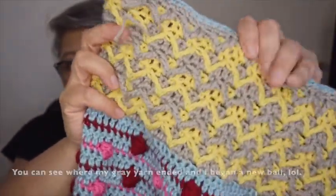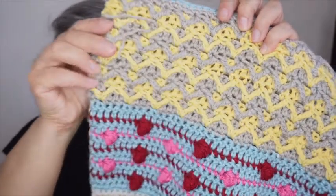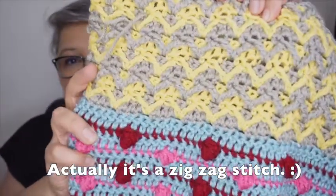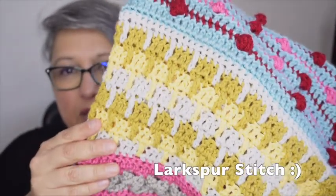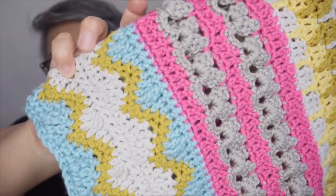There are also these little chevrons where you're hopping down two rows, and I just really like how the gray and the yellow combine there. I forget the names of the stitches but you can see them in the pattern. It's definitely kept me interested.